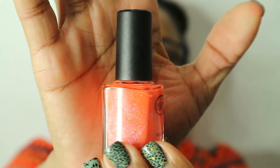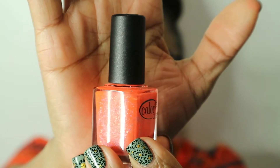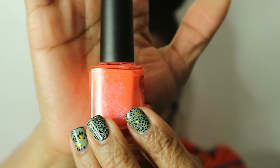The next polish is called You Got Soul and it is an absolutely beautiful neon orange color with silver holographic glitters in it. The silver glitters are holographic — absolutely beautiful. It's a little bit textured, but you can put some top coat on it and it becomes smooth. This is one of my favorite polishes — actually this is my favorite from the whole bunch I purchased.